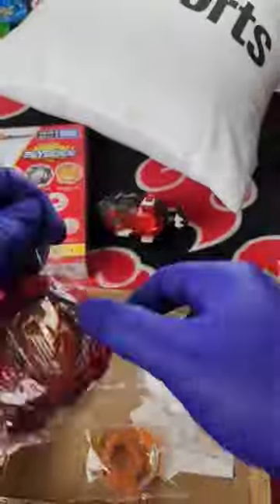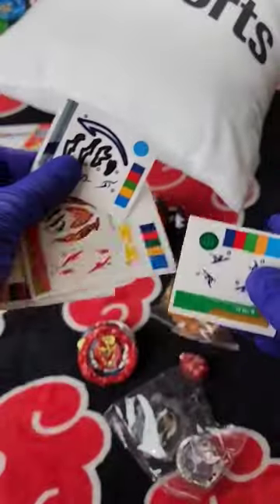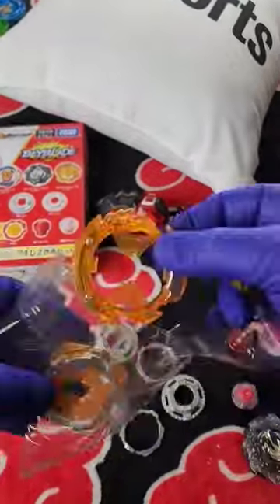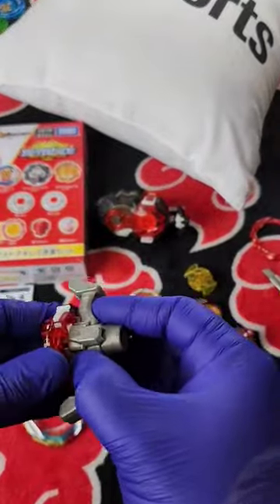This includes one of the DB launchers. It does come with everything that originally comes in the set, including the stickers. At least I get an extra A gear. The Achilles chip can actually be switched both left and right, but it doesn't come with a tool.